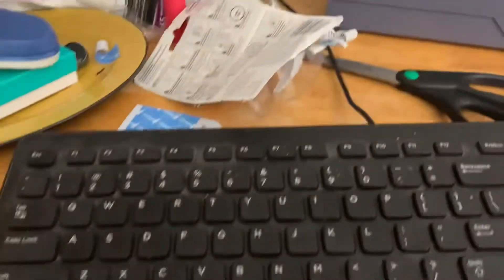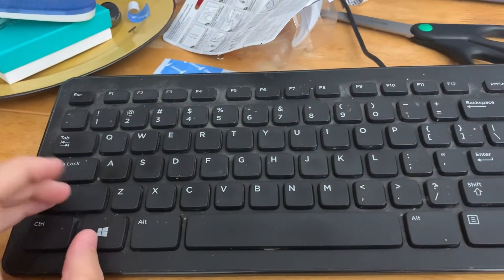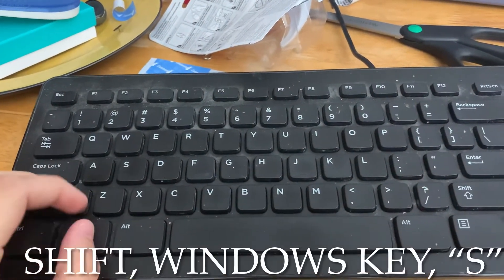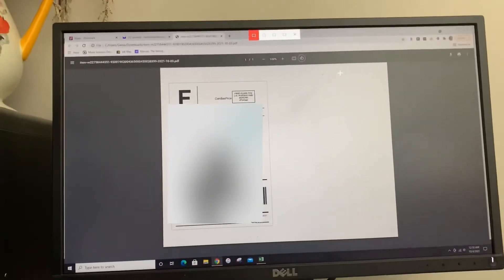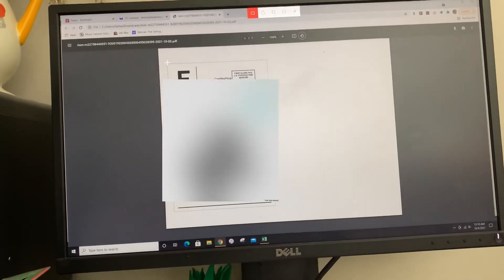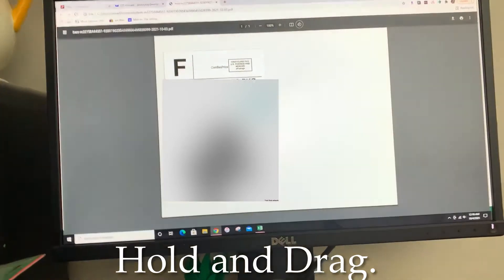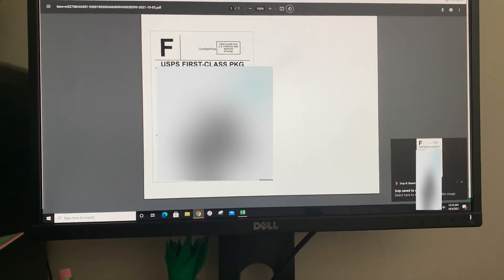Then I'm going to come to my keyboard — sorry about my messy desk — you're going to hit Shift, Windows key, S. That makes the screen look like this, which actually brings up your snipping tool. You're just going to go like this and it should bring up something right here.